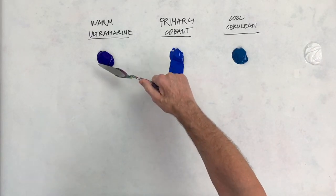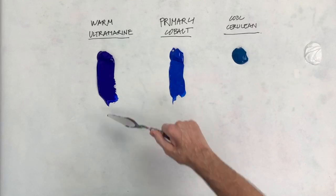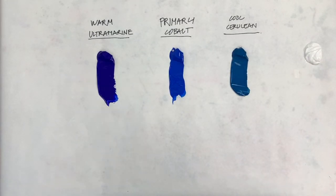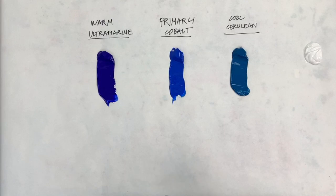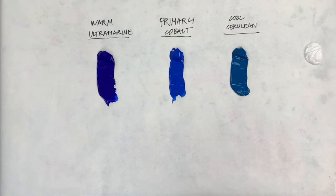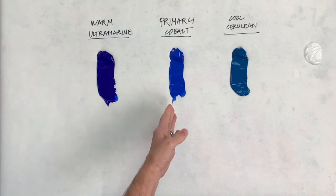Ultramarine blue is a warm blue — probably the only warm blue, except maybe for indigo, which is really made from ultramarine blue. Then there are the cool blues; there are many. I'm using cerulean, but there are many cool blues available. Phthalo blue, manganese blue — just about every blue you can think of is going to be a cool blue. Ultramarine blue is warm, and cobalt blue is really close to what you would think of as a primary or true blue.